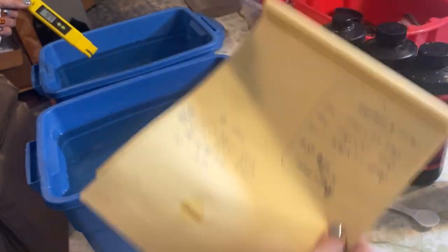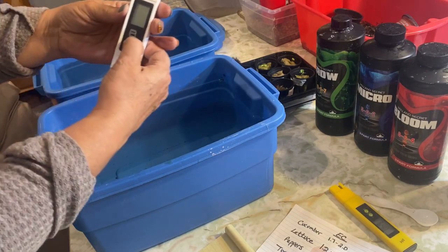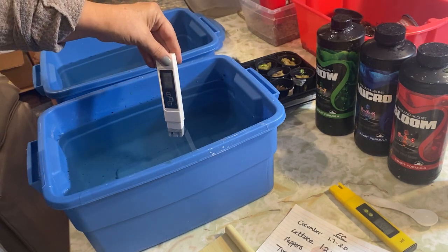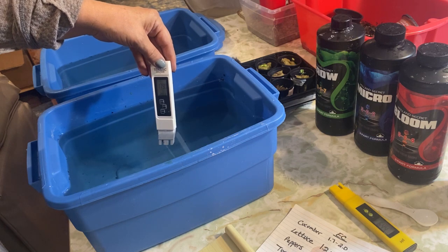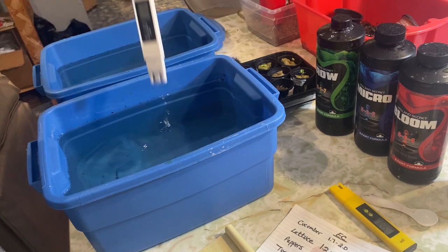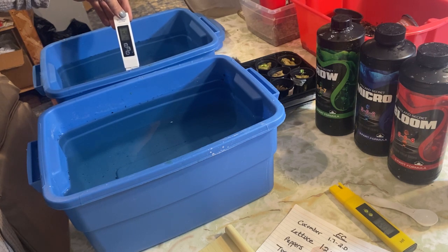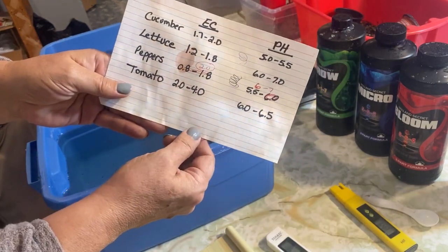I like to write the readings down in my notes. This is the TDS and EC meter, which takes a reading of the PPM or the EC — I always use the EC reading. I have a more in-depth video on how to take these readings and adjust your nutrients accordingly if needed. This one's coming out at 1.8 and the other is sitting at about 1.6 to 1.7, so that falls right into the EC range you want to be at. Everything looks pretty good — we're ready to put the lettuces in.